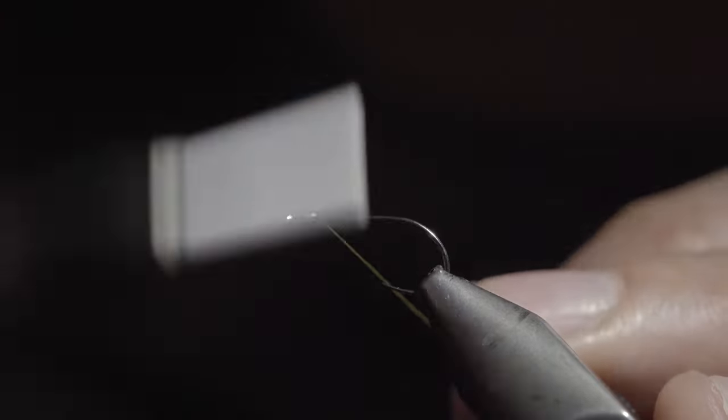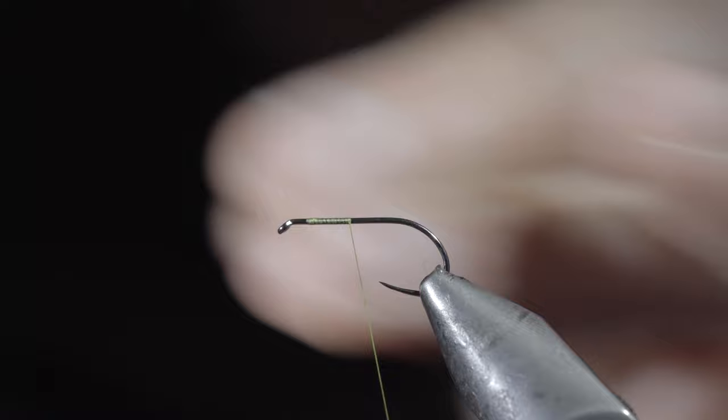This is one of the world's most popular dry flies, and today I'm going to show you how to tie it. Start off with some olive thread, secure it to your hook shank, and continue wrapping until you reach the bend of the hook.